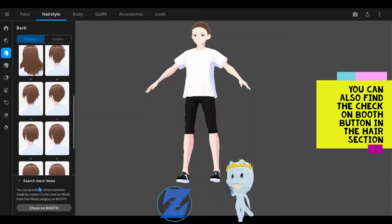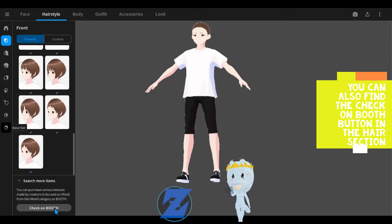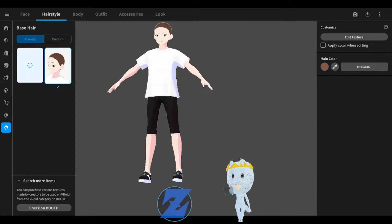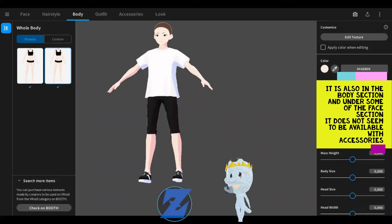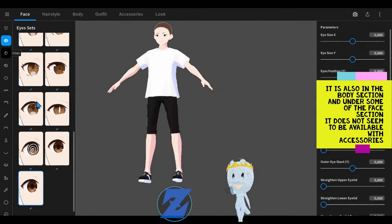You can also find the check-on booth button in the hair section. It is also in the body section and under some of the face sections. It does not seem to be available with accessories.